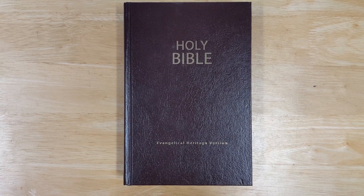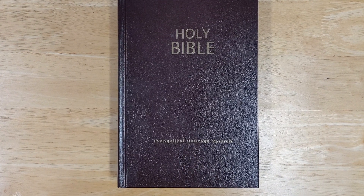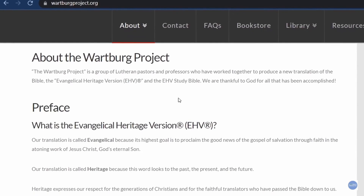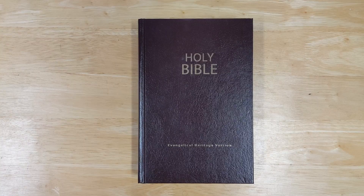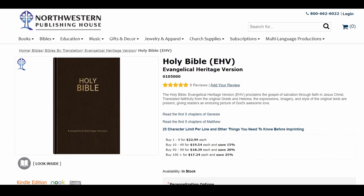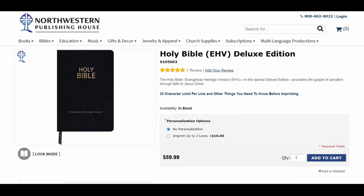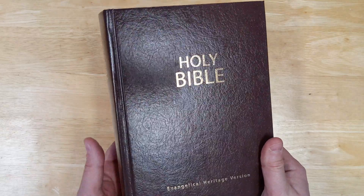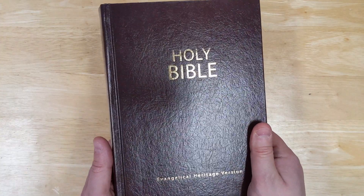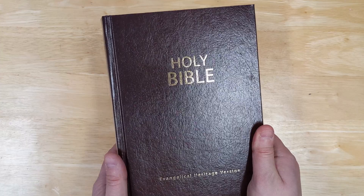In this video, we're going to be looking at a hardcover copy of the Evangelical Heritage Version Bible. I've done a look at this translation in another video if you'd like to check that out, but you can get hard copies of this. They have the hardcover edition and also a deluxe edition in black bonded leather. The hardcover edition is very affordable — about $23 on their website — while the bonded leather version is around $60.